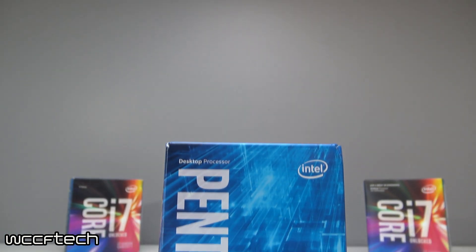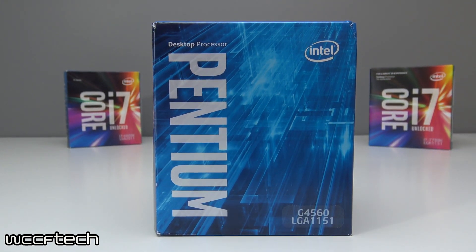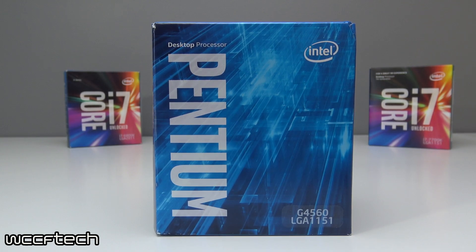The Pentium G4560 is a dual-core, quad-threaded chip at 3.5 GHz with no turbo — the i3s and below don't get turbo. It has 3MB of cache and a TDP of 54 watts. It does come with a cooler, though it's not exactly the greatest in the world, but it will suffice just fine if you want to use it.